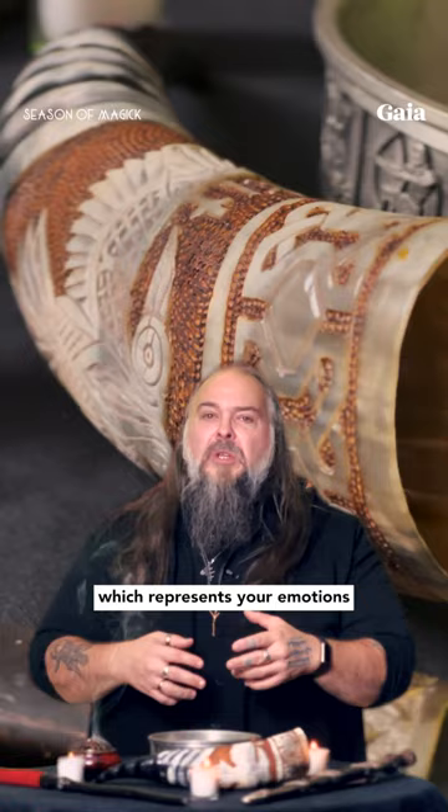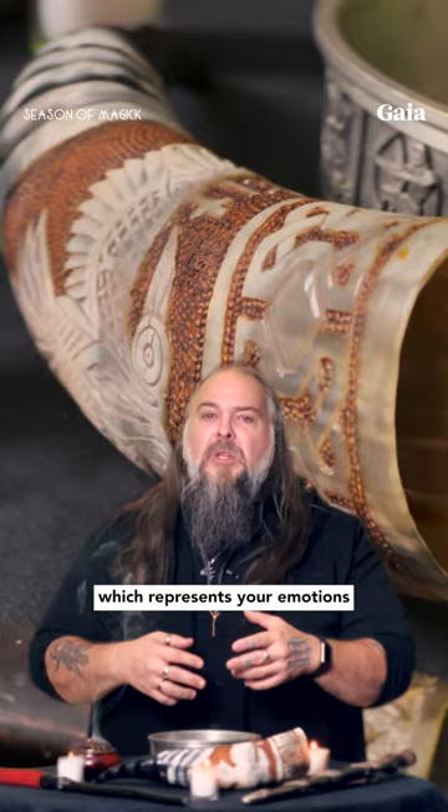And finally, you're going to have a bowl or a cup — I have a horn here — for water, which represents your emotions and your connections with others.